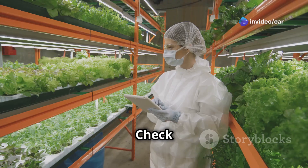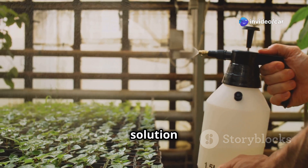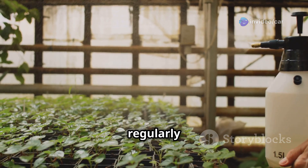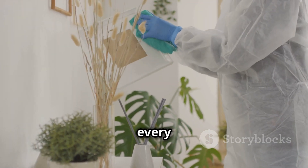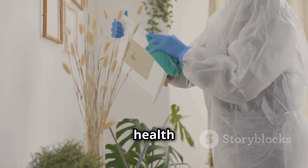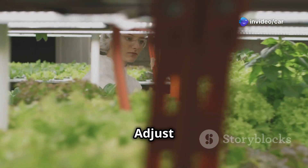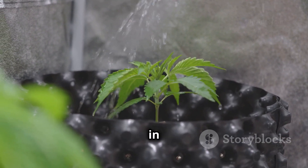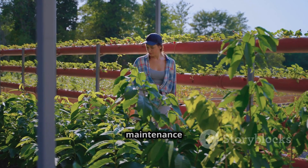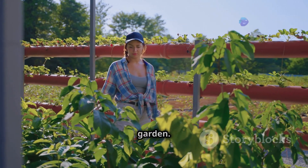Your aeroponic system needs regular maintenance to keep plants healthy. Check the water level daily and refill with fresh nutrient solution as needed. Clean the system regularly — prevent algae growth by cleaning the container, pump, and spray nozzles every two weeks. Monitor plant health by checking regularly for signs of pests or diseases. Adjust nutrient strength as your plants grow, increasing concentration as needed to ensure a thriving, productive garden.